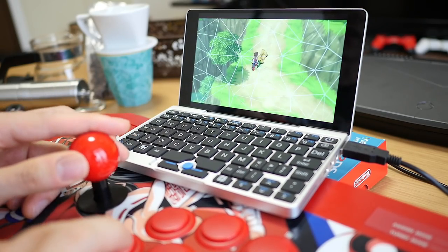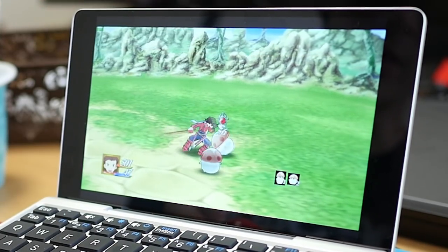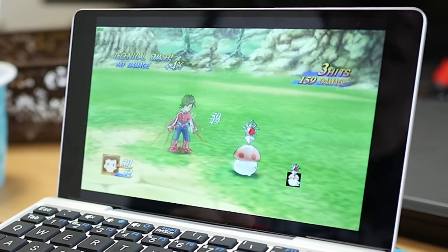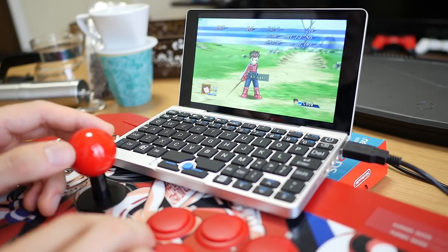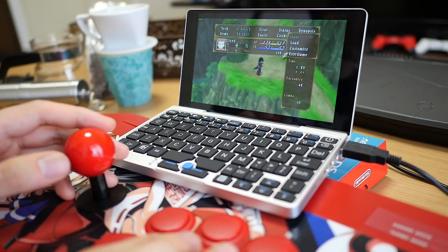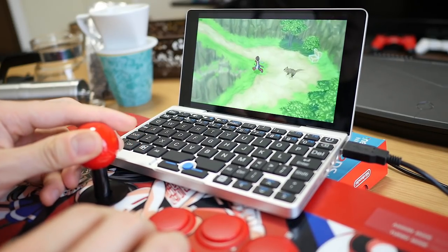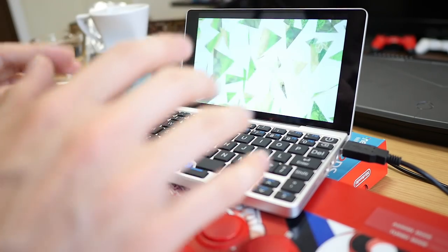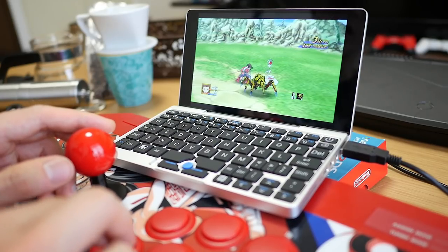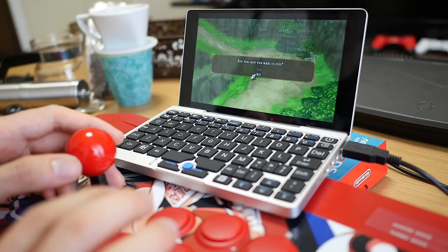One thing I really like about the GPD Pocket so far is that the screen is really nice. I'm running the game at 720 right now but the screen itself is capable of full HD — 1920 by 1080. Even running at 720 it feels like it's running at a high resolution. I was discovering that mostly 2D stuff was fine but 3D stuff was struggling, so I was pleasantly surprised to see that some 3D games do work.